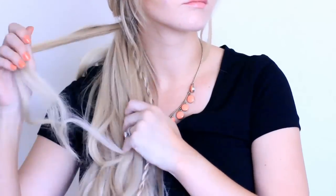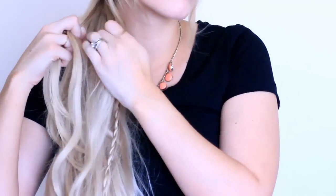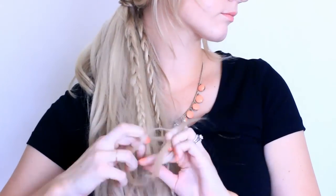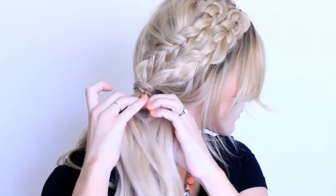Take another section — I like to make them a little different sizes, so this one's a little bigger — and do a regular three-strand braid all the way down. Make one piece a little smaller than the other two, and when you get to the bottom, hold onto one piece and slide the braid up a little bit.